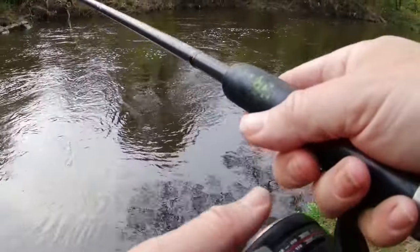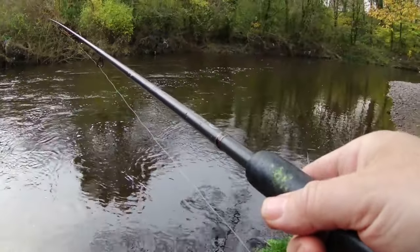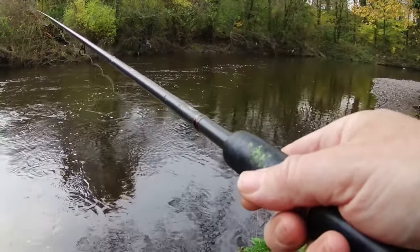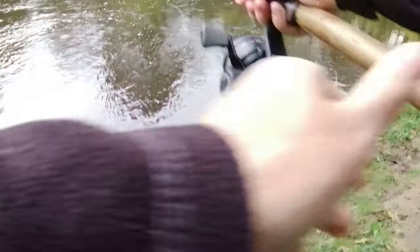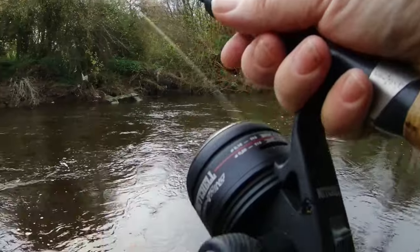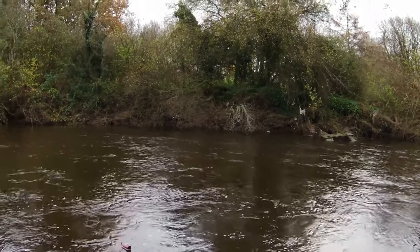I can see the float nicely — those loafer floats are nice and visible. They've got quite a thick dome top and you can see them when your trot's quite a way down the swim. I can keep putting a bit of feed in. Apologies for the spots of rain on the lens — it's going to be a bit tricky to prevent that.